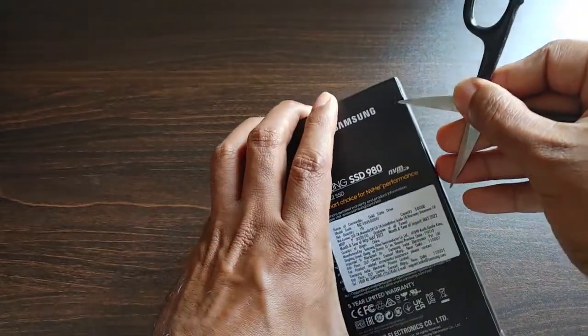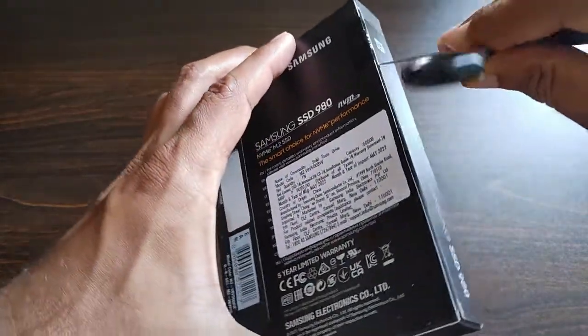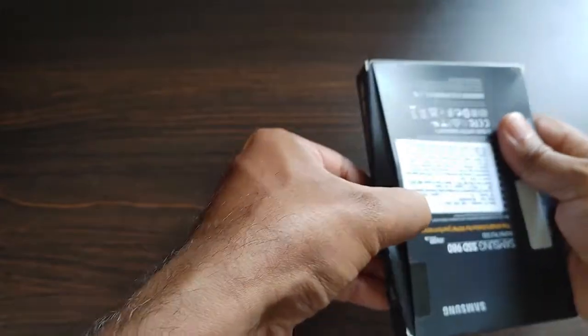The SATA hard disk has slowed down — the laptop has become very slow nowadays — and I want to add this SSD to the laptop to make it faster.